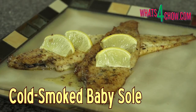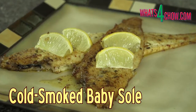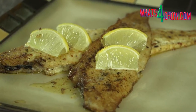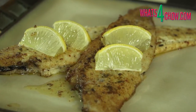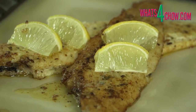Hi and welcome to episode number 341 and the 7th episode of our series on smoking and curing with whatsforchow.com. In today's episode we're going to use the Smoke Daddy Cold Smoke Generator to flavour a batch of baby sole. The fish is first cold smoked, then pan fried to perfection, resulting in a truly gourmet fish dish subtly infused with applewood smoke.